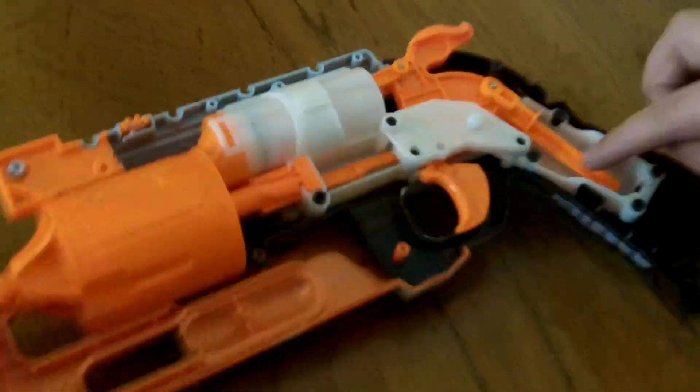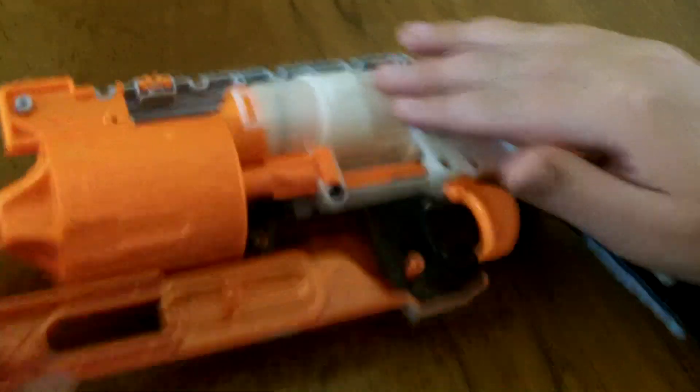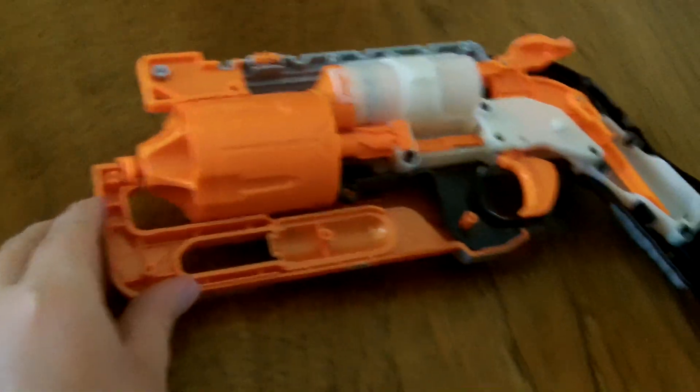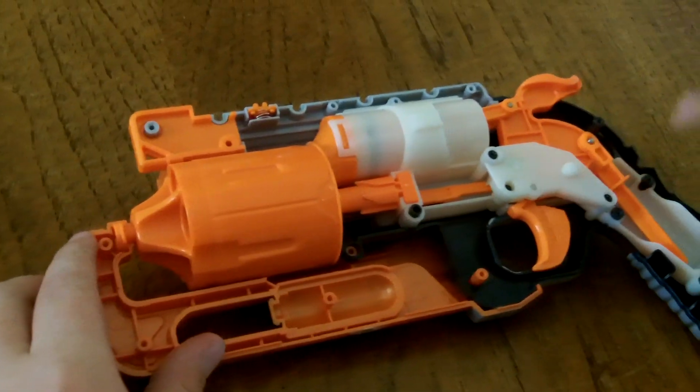If you try to put a spring like this into a reverse plunger system blaster, you have to modify the plunger system so that it doesn't get damaged. If the spring is too hard, it can break the plastic very easily — but this plastic was specifically made for this spring.